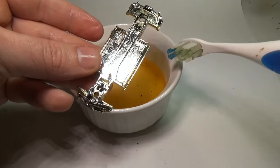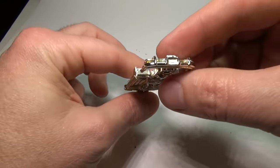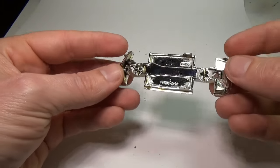Once you're done scrubbing and have all the color removed, wash the base with soap and water and set aside to dry. I don't throw out the used nail polish remover — instead, I pour it back into the container to use again later.